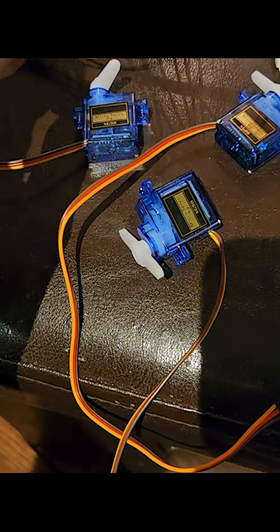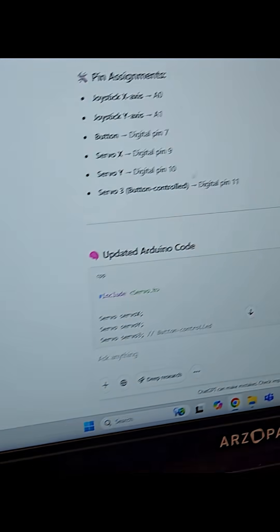The basic recipe involves an Arduino Uno V3. I've got three servos, a joystick, and of course everything's coded in ChatGPT.